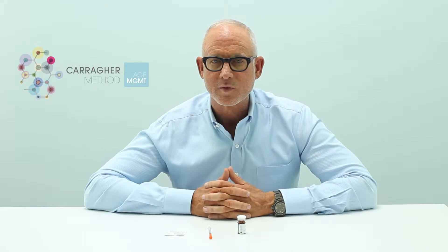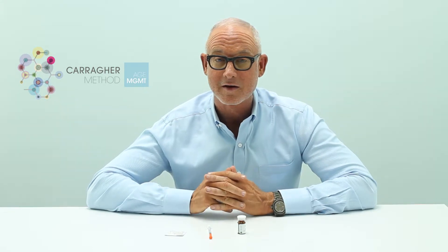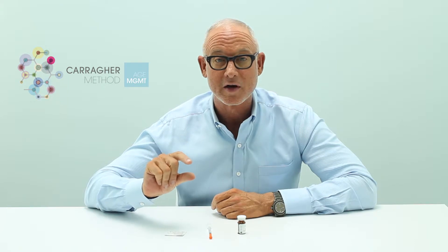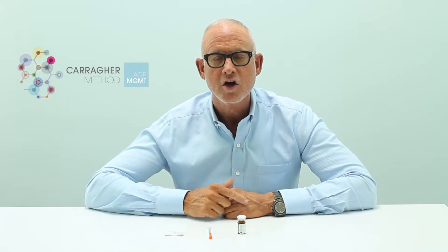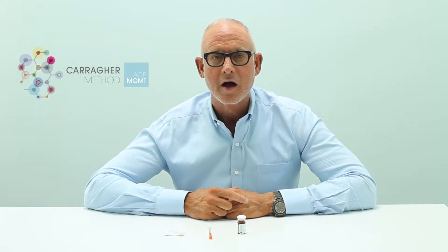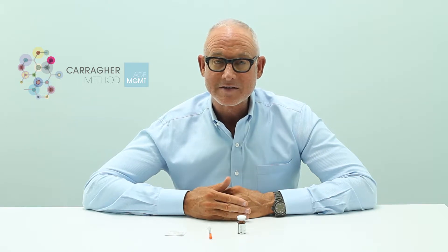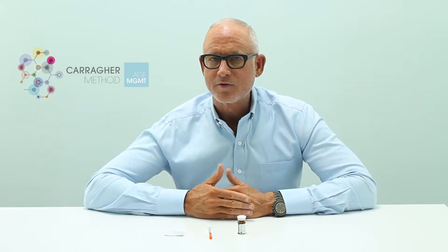Our medications that we prescribe often come in pre-mixed form, meaning they come in a vial with liquid and the medication already in it. Usually those medications will arrive on ice or refrigerated, and they last longer if you keep them in the refrigerator. With that being said, if you leave a medication out for a day or two at room temperature, they're usually fine.